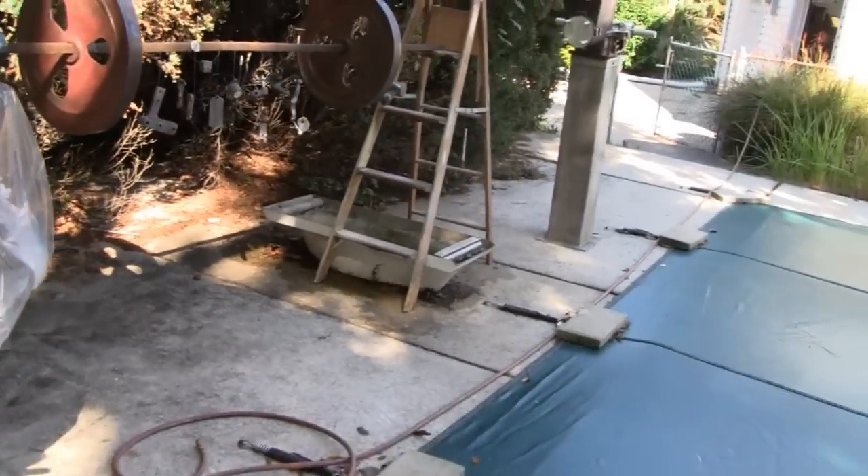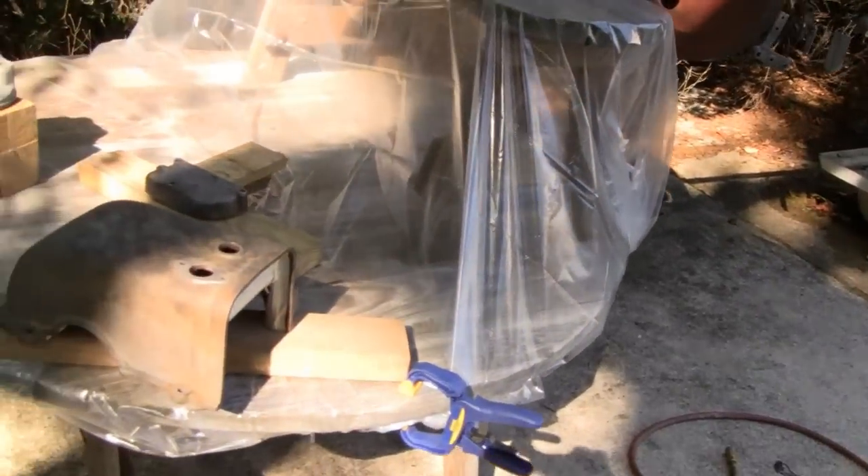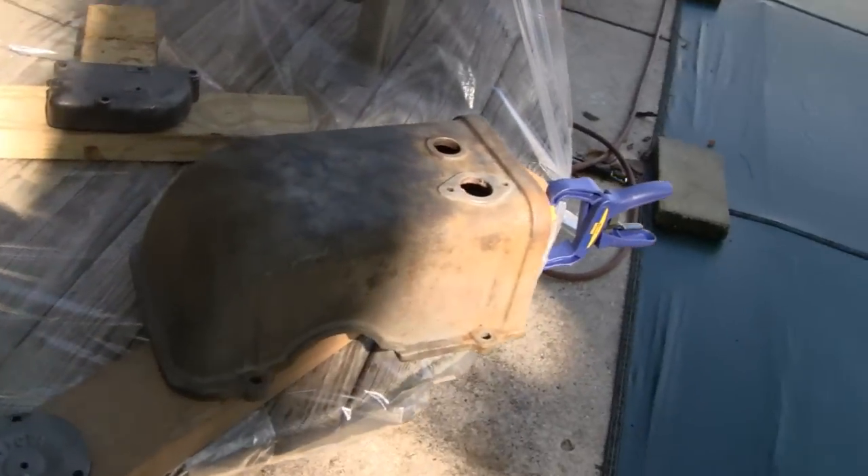Alright Tubes, getting ready to paint the economy here. I had to set up here behind the trees because we got a little bit of wind today. Let me get out of my shadow here.